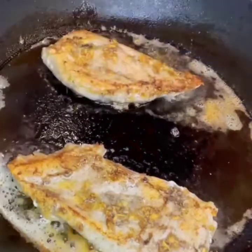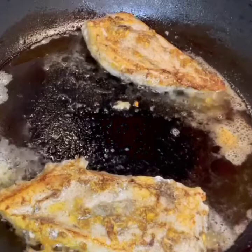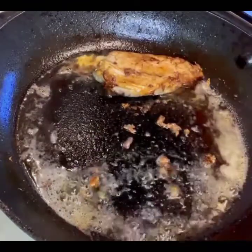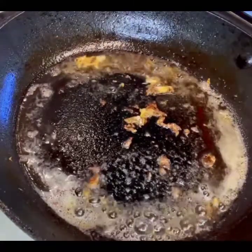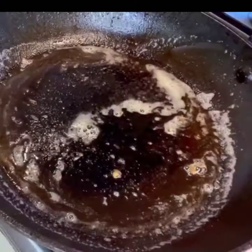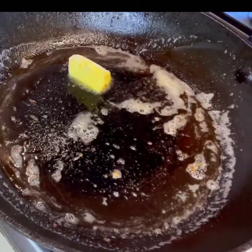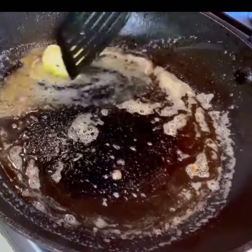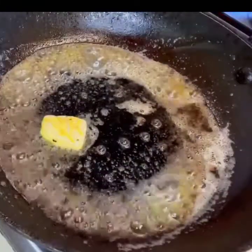You can see the garlic taste coming through. I will remove the excess oil from the pan. Then I will add one remaining tablespoon of butter and medium the flame.